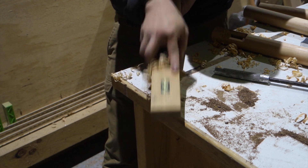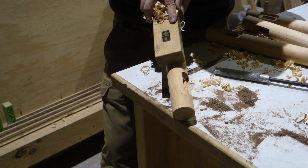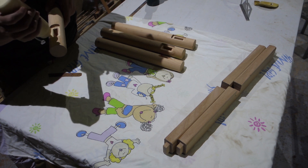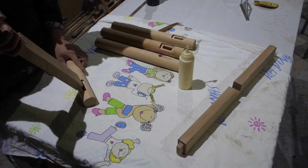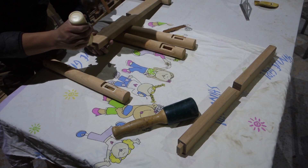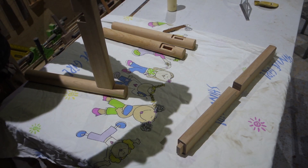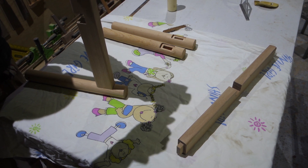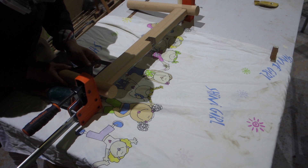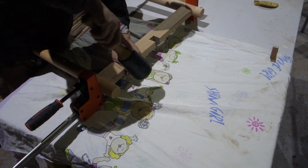There are some marks on the legs left by the router bit — I'm using a Japanese round plane to clean them up. Now it's time for glue-up. Here I'm checking that the leg and the stretcher are at 90 degrees and adjusting if necessary before the glue dries.